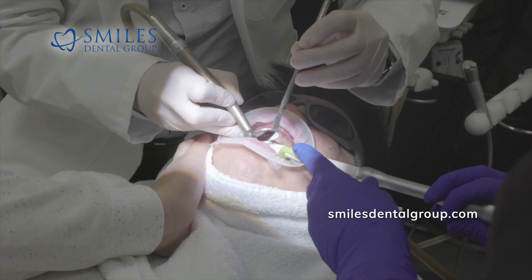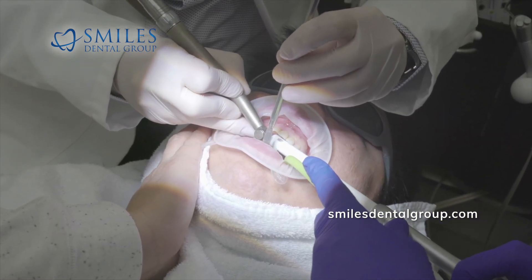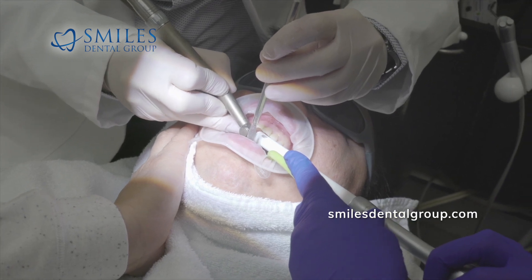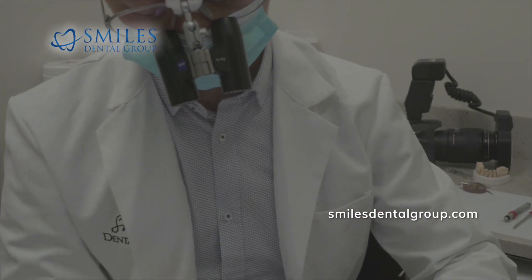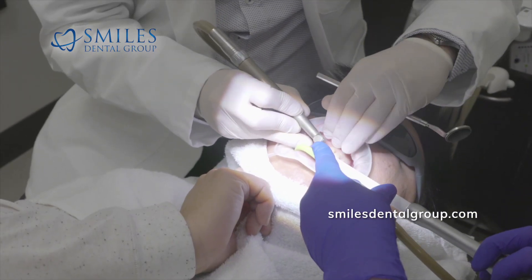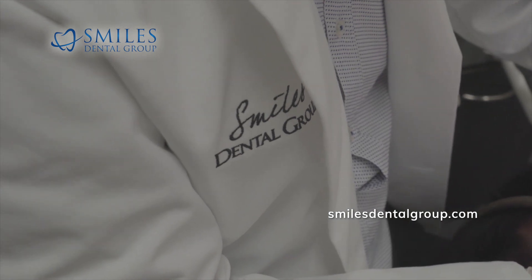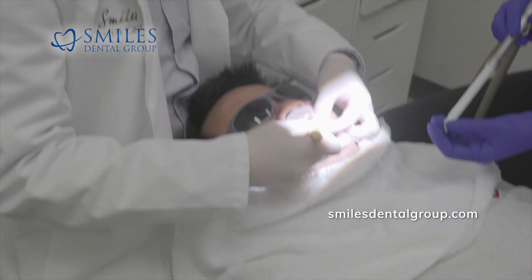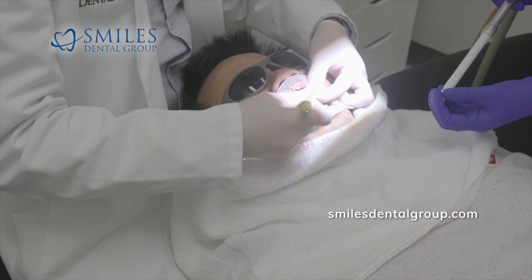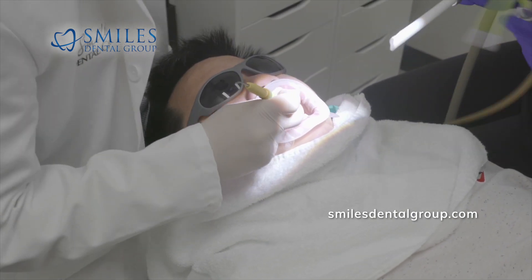I'm using a very fine mosquito diamond burr to remove the temporary restorations. The temporary restorations had to last six weeks for Michael. I did spot bond them, so they are more difficult to remove than normal temporary restorations. They're also splinted to each other. We did the anterior four front teeth.